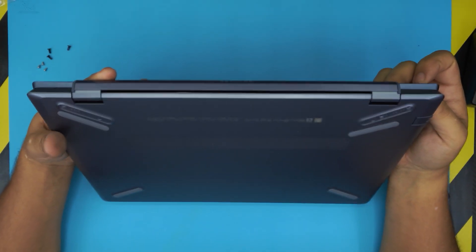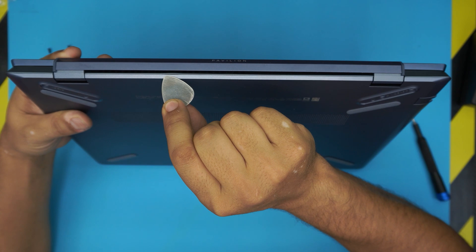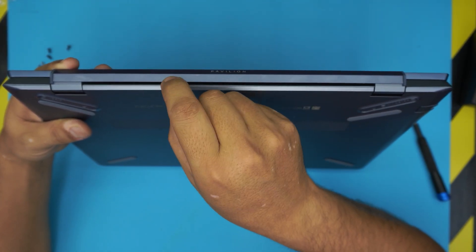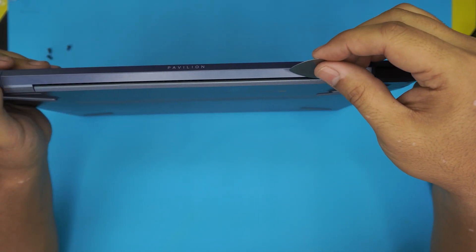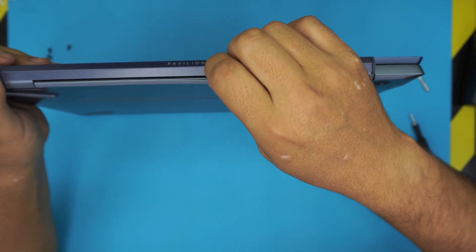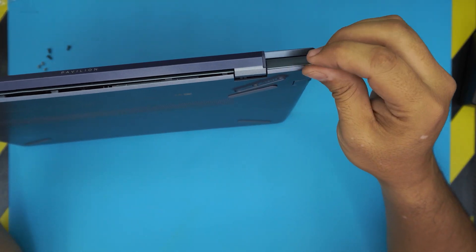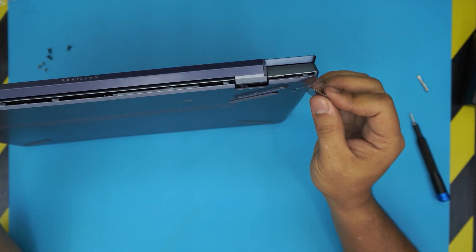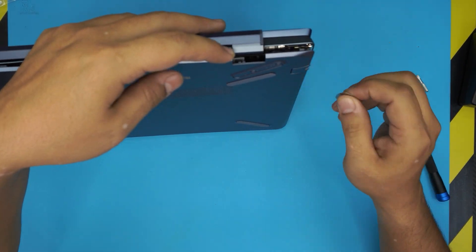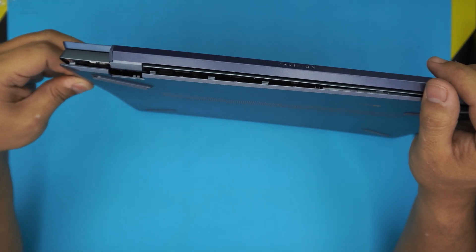Now lift up the back of the laptop. Note: if someone has already tried to open it, there may be a little aluminium bent — you can push that inward after opening, it's not a big deal. Grab the guitar pick, push it all the way in, then twist it toward the inside of the laptop to pop the cover open. Work from the back corners down to the front corners — you'll hear clicks as the clips release.